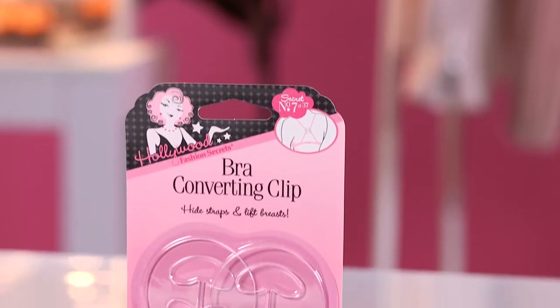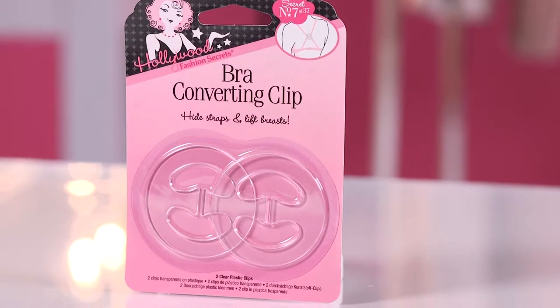You can convert it into a halter or a racerback — all you have to do is just adjust where the clip is. You get instant lift and coverage, and if you happen to need more coverage, you can actually add two clips to your bra for more support. These bra converting clips come in packs of two, three, and four.